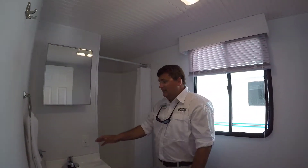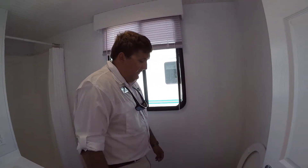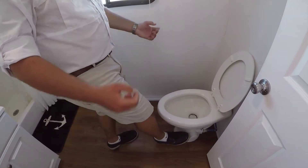The shower and the sink both work like your appliances at home. The toilet, on the other hand, is a little bit different. To add water to the marine head or toilet, press the pedal part way down. This will fill the toilet bowl.